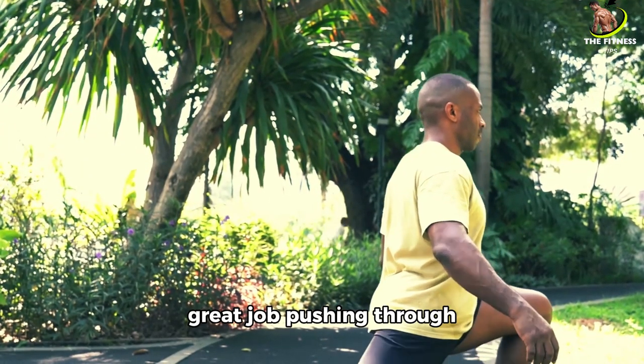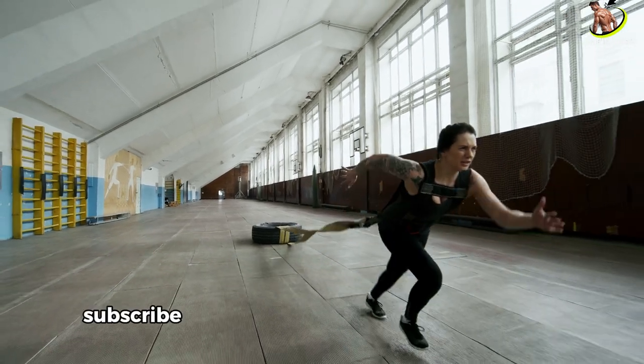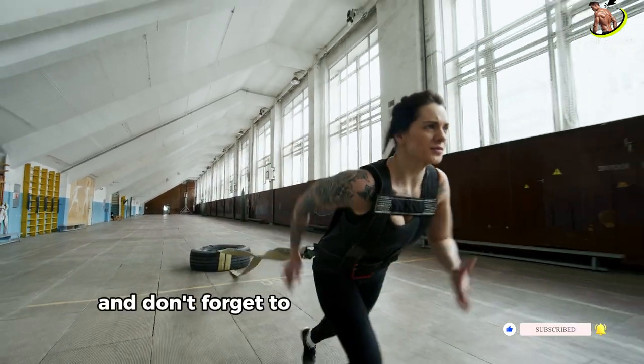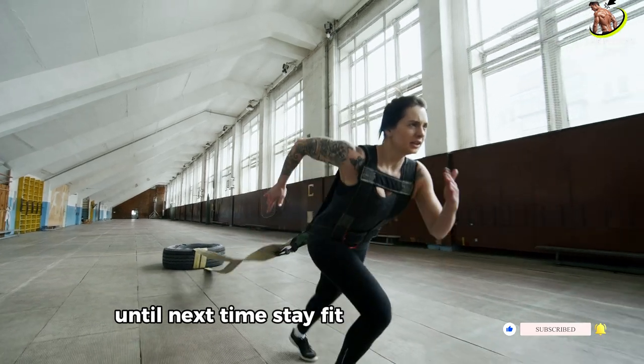Great job pushing through! If you enjoyed this workout, give it a thumbs up, subscribe, and hit the notification bell for more. Let me know in the comments how you felt after this session, and don't forget to share this workout with friends. Until next time, stay fit and stay fabulous!